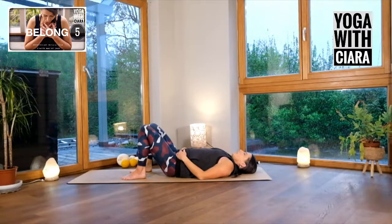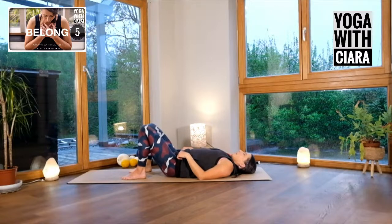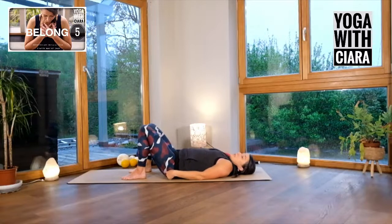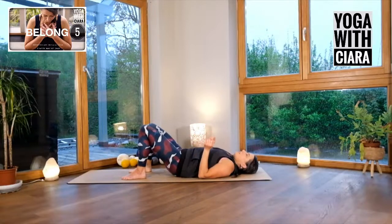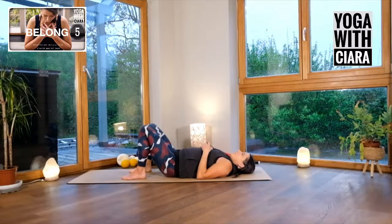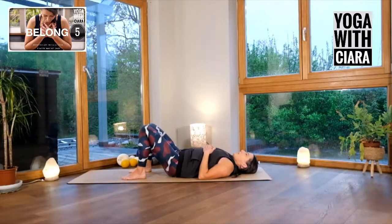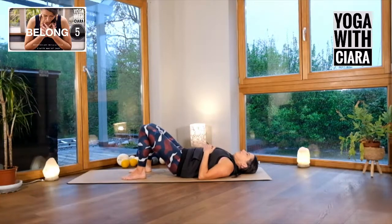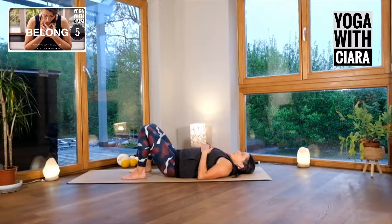Lower your foot to the floor and just arch your lower back and flatten your lower back down. As you do this, feel the difference between your two buttocks. As I flatten down and my bum squeezes, I can feel there's a different type of squeezing happening on the right buttock, right thigh. Arching your back, flattening down.